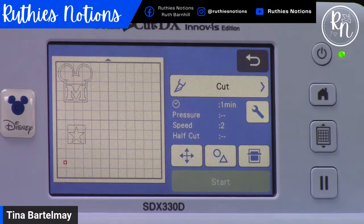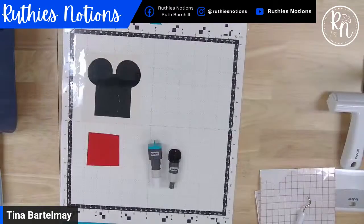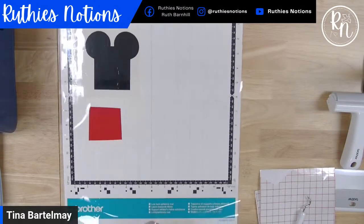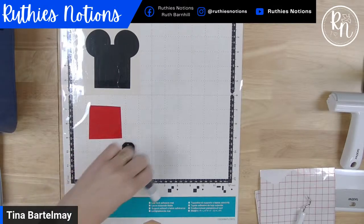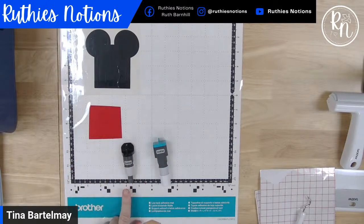Since adhesive vinyl has a paper backing, the mat I want to use is my low tack mat — the one with the teal bottom. For blade choice when cutting adhesive vinyl, I have two really good options: the standard auto blade on the left, or the new rotary cutter on the right. Both are great choices — it's totally up to you. I know several friends who just cut everything with the rotary blade now because they don't have to think about blade choices, and I support that.